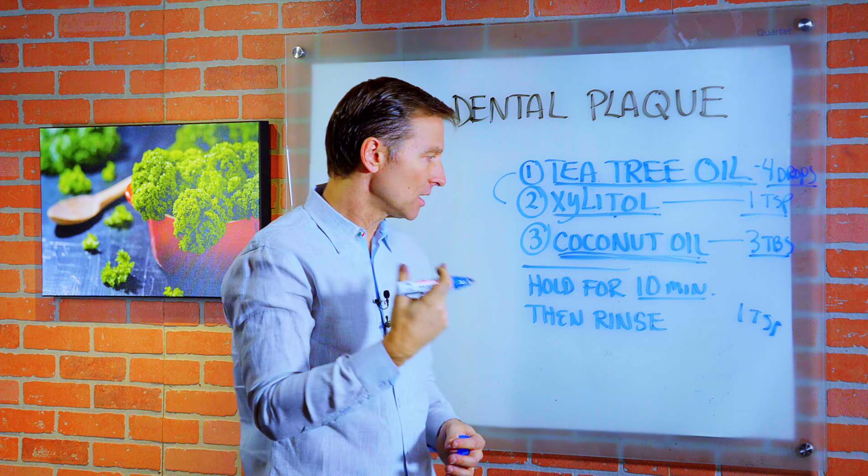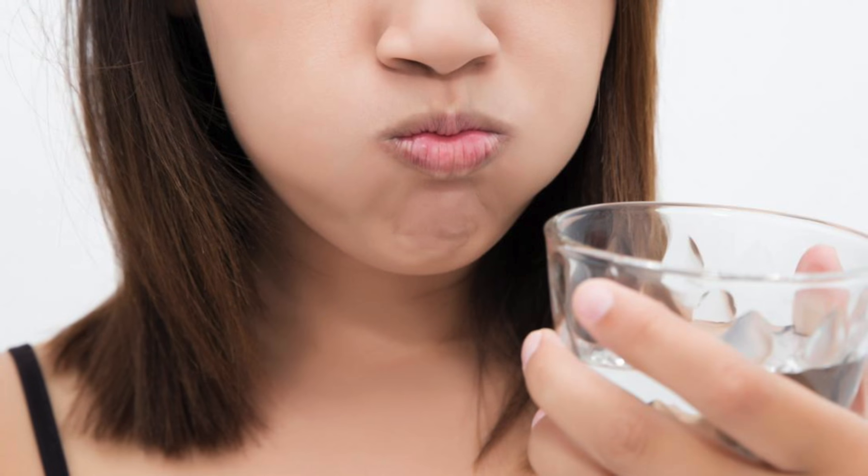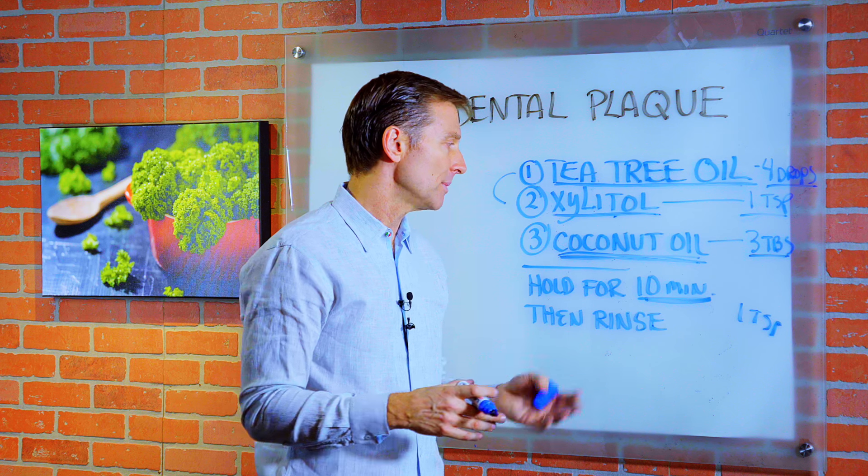Put it in your mouth and hold it there for 10 minutes, then rinse. Do that each day, and slowly you'll see less and less plaque formation.